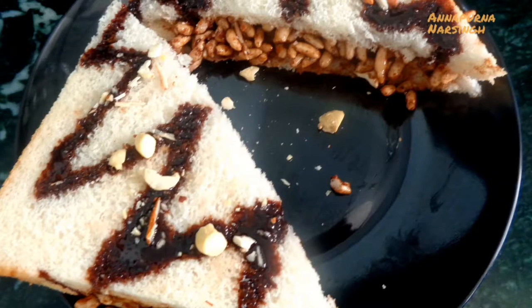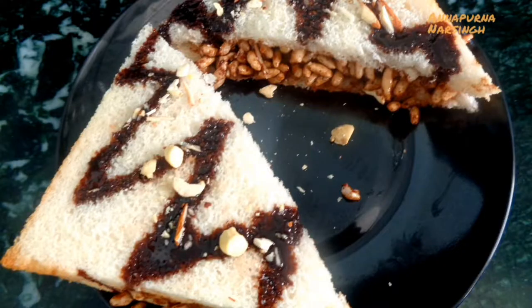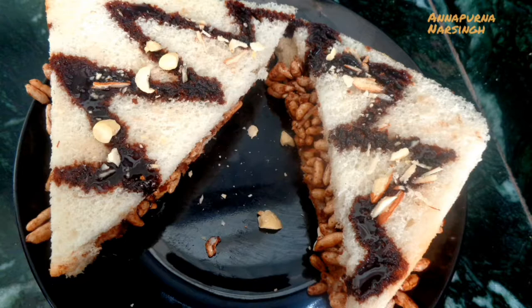Hello, I am Annapurna and welcome to my kitchen. In the series of fireless cooking, today we will make chocolate sandwich which is very tasty, yummy and delicious.